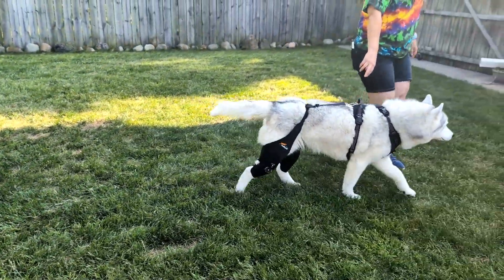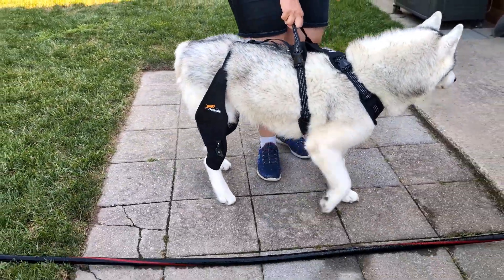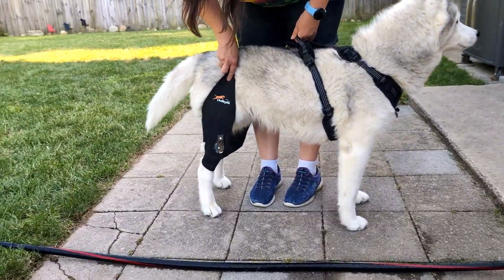On days when Memphis needs some extra support and stability for her knees, this is going to come in really handy. If you've been looking for a nice supportive dog knee brace, we recommend this.